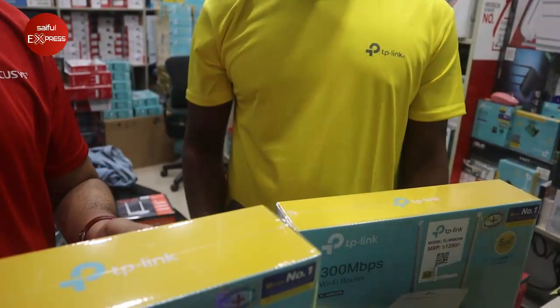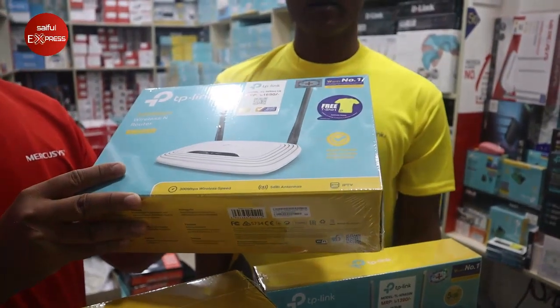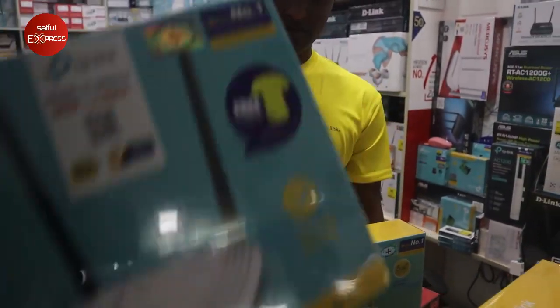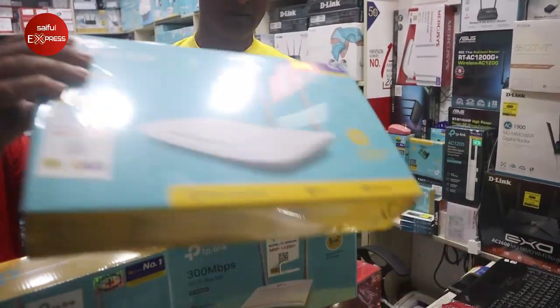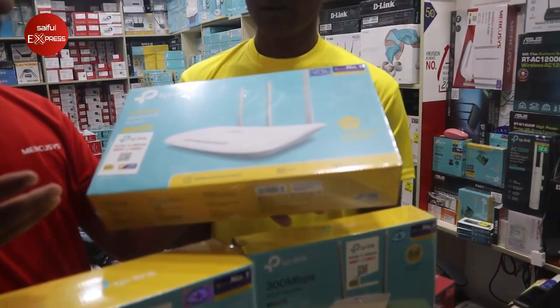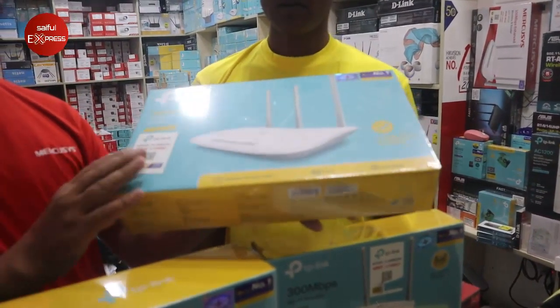So you are going to know the price. Which model is $1005? This model is $8005 and another model is $400. This is $8005, the price is $8005.